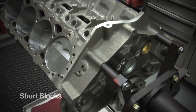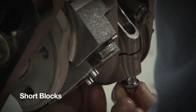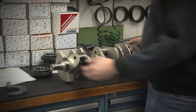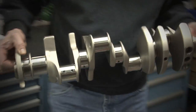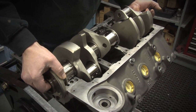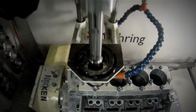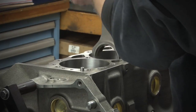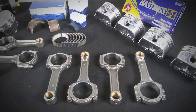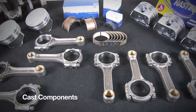The scary part about buying an assembled crate engine these days is that you don't know who's actually assembling it. While Dart does not build complete crate engines, they do offer a wide array of short blocks assembled by one engine builder in Dart's Troy, Michigan facility. From machining the block to assembling the short block, nothing leaves Michigan until everything is ready to ship.